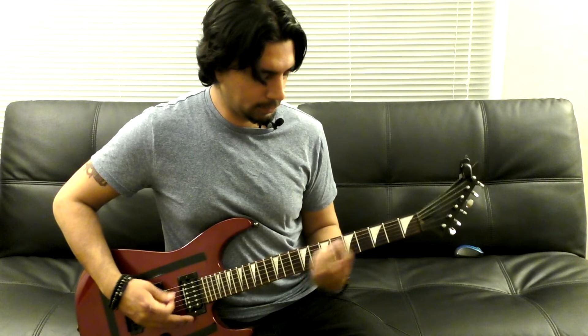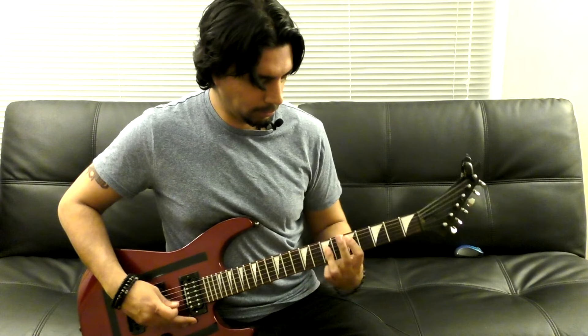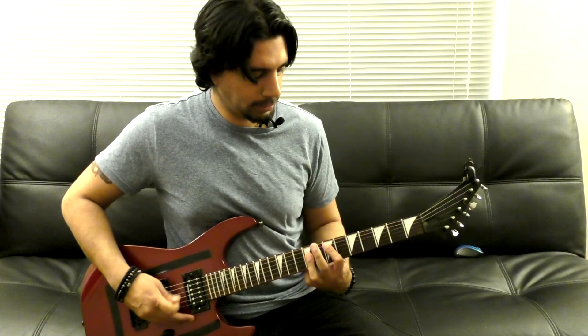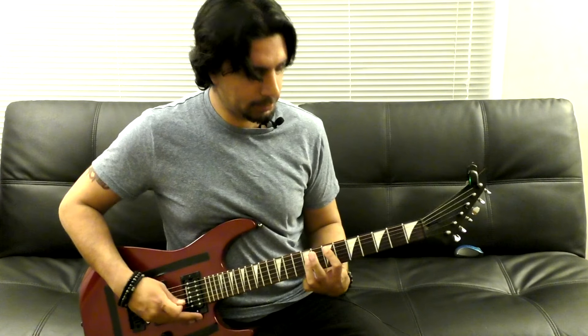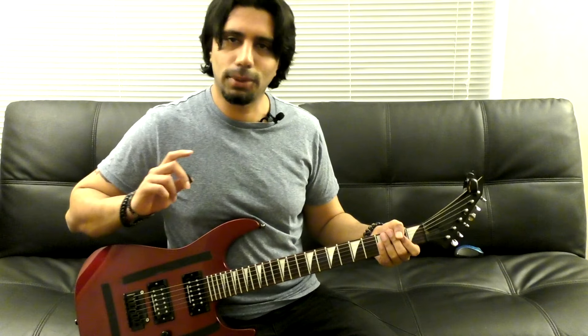Let's recap the chorus. I really don't like counting how many times I'm playing something, but for this instance I needed to figure out where he's doing this. So I had to count how many times they play the chorus — it's 6 times. After the 5th time, you bend the 5th fret of your B string up, come back to the chord, and start the 2nd verse.